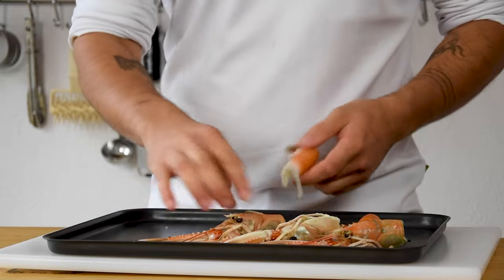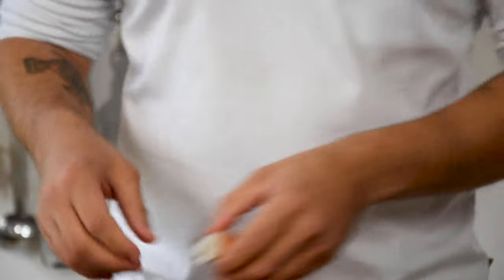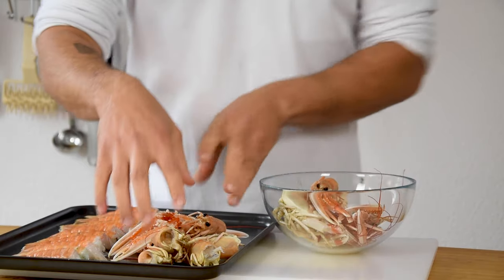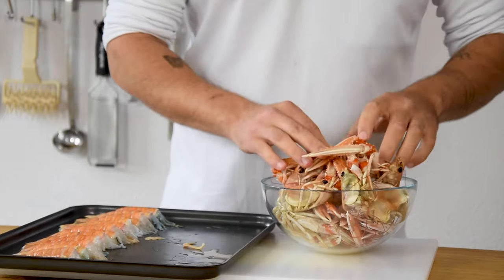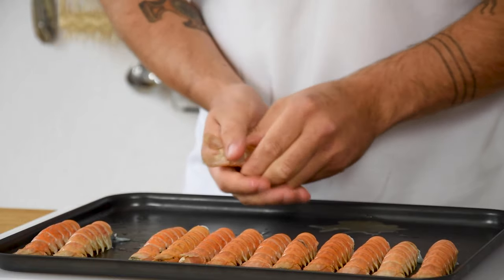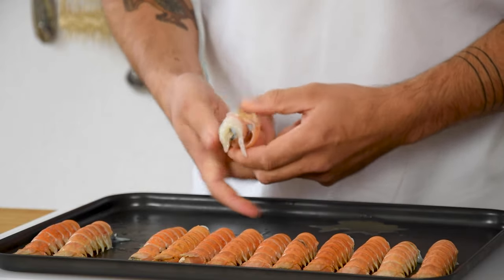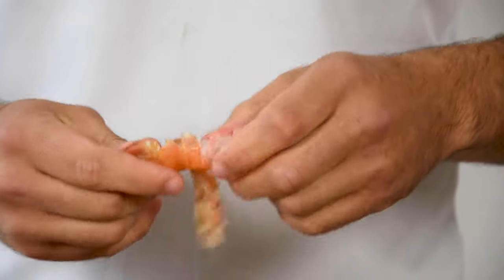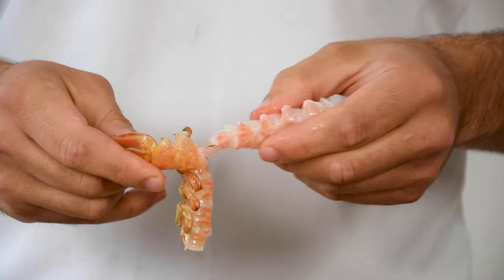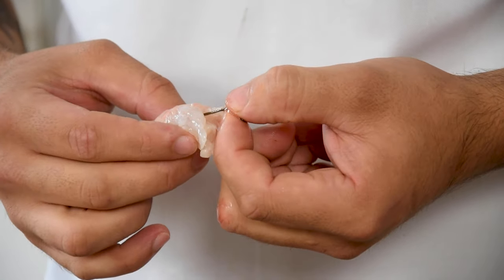Now for the langoustine. First twist the tail from the head and keep the heads for later — in my next video I'll show you how to make a beautiful sauce, a reduction and an oil from them. Now take a tail, squeeze it so the shell breaks and peel the beginning of the shell off. Then pull on the langoustine to remove it. If you're lucky the intestine will also come out; if not, you have to remove it afterwards. Don't forget this because it gives a really bitter taste.